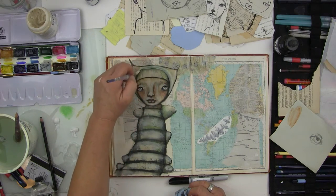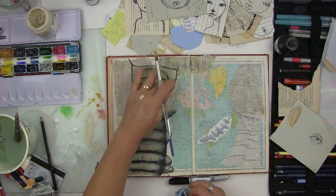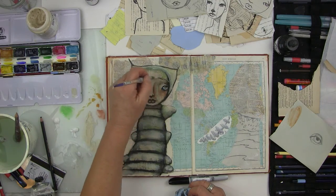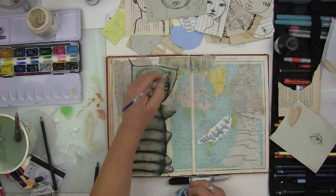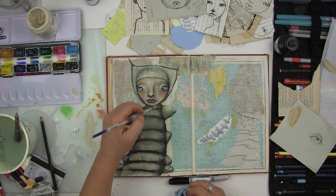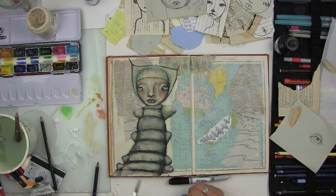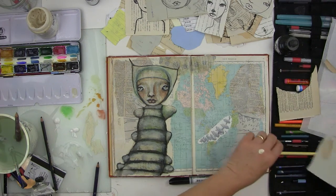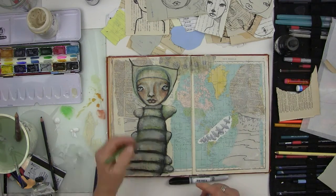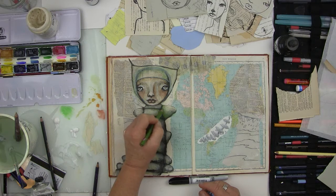I've made the decision to tone down those bold black marks. The way you do that is wash over it and push it back, then I'll come back in with pencil and redraw them, but they'll be more subtle. I'll use a green pencil since I've got the green going on there.